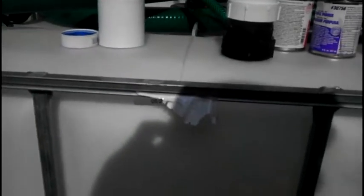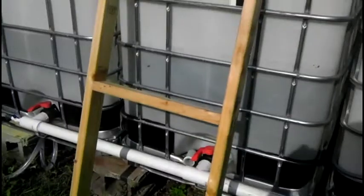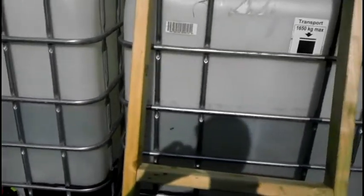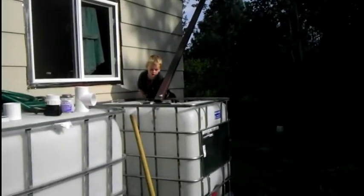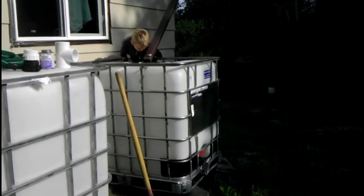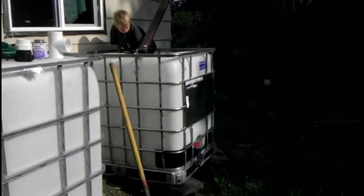With that adapter I can put on my two-inch PVC. We're going to be putting this on there and then using a T-connection to hook it up, so these three tanks will all be hooked up together. Both valves are open so they fill as one unit.